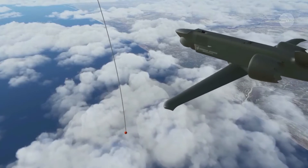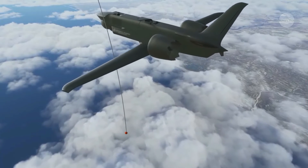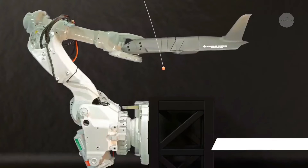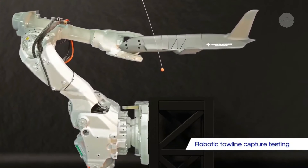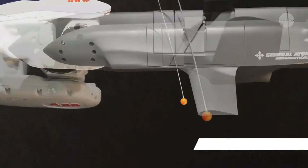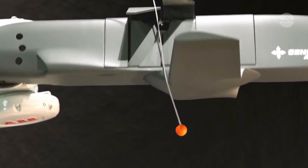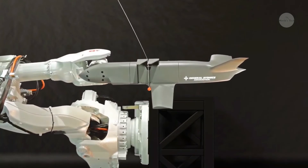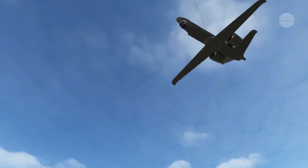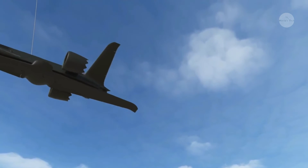The official video includes a computer-generated sequence showing how this recovery process is supposed to occur. The mothership aircraft, an MQ-9B Sky Guardian as depicted in this case, deploys a relatively thin line with an orange-colored sphere at the end of it. The Sparrowhawk then approaches the line, catching it in the joint between the front of its left wing and its body. A flap that opens outward from the left side of the drone's body helps steady the line.